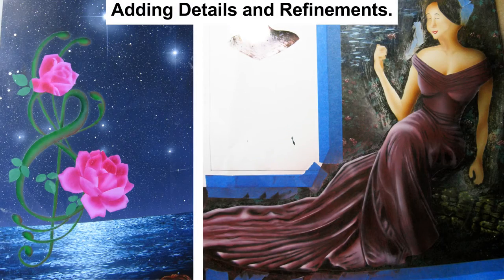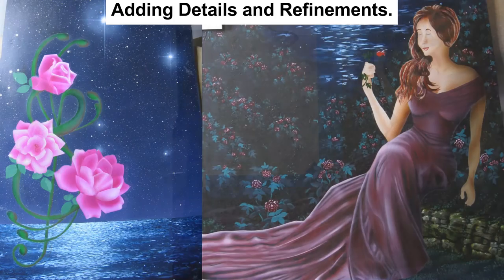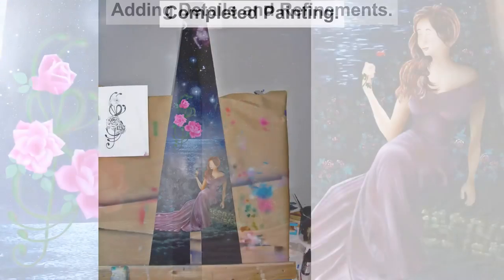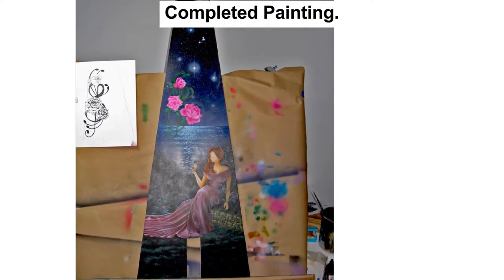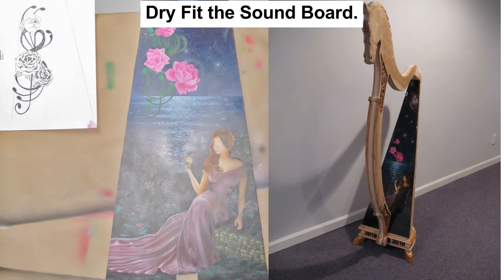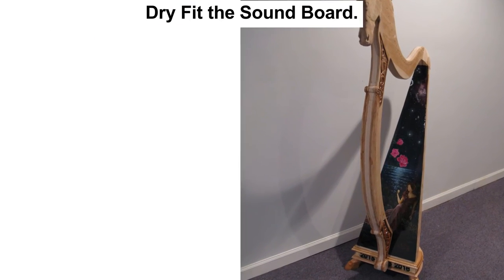I added details progressively while masking off other parts to protect them. Once complete, I added a layer of epoxy to protect the painting. A quick test fit of the soundboard on the harp showed it needed to be trimmed a bit.